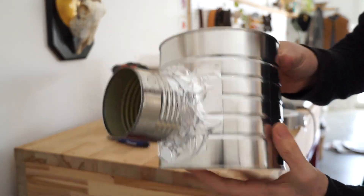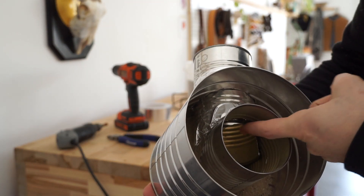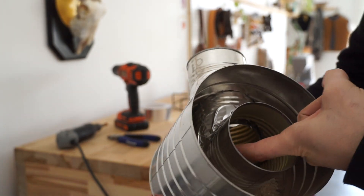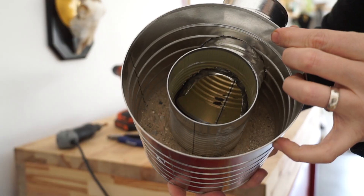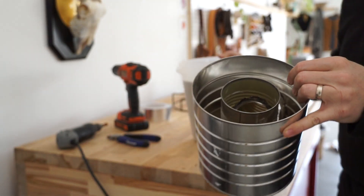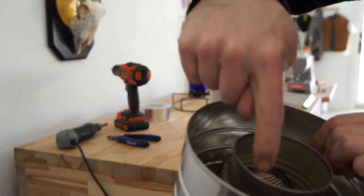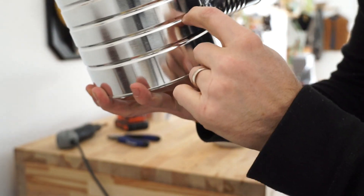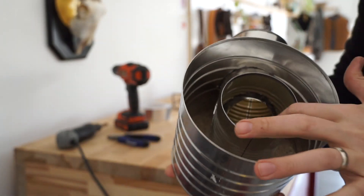We've got that all sealed off. I went ahead and cut that little lip right there and cleaned it up just to improve airflow since the can went about halfway over. I'm going to finish filling it up — I am going to put some sand. Like I mentioned, I made that gap down there and raised this up a little bit so I can insulate below that can, at the bottom of this can as well.